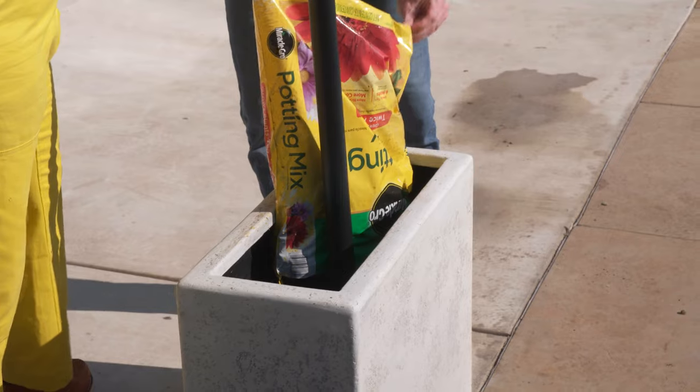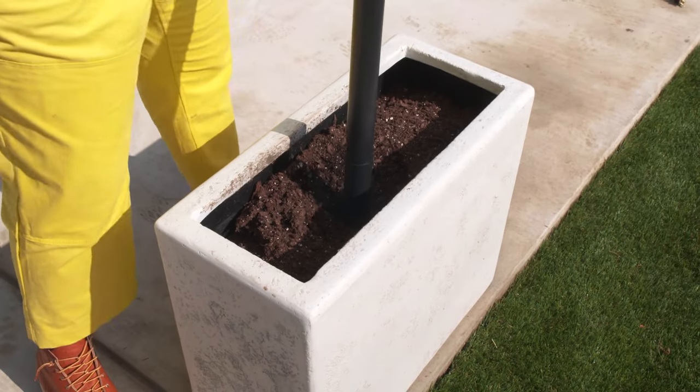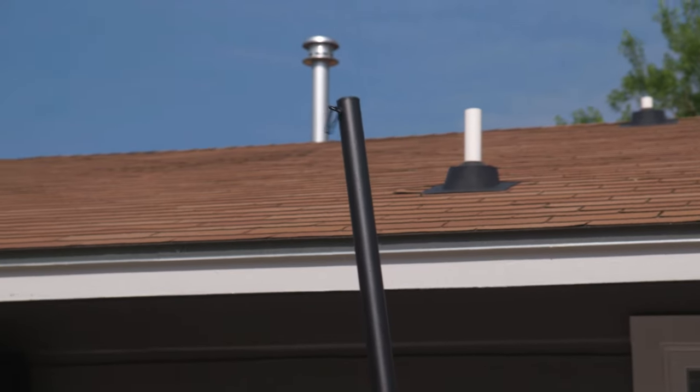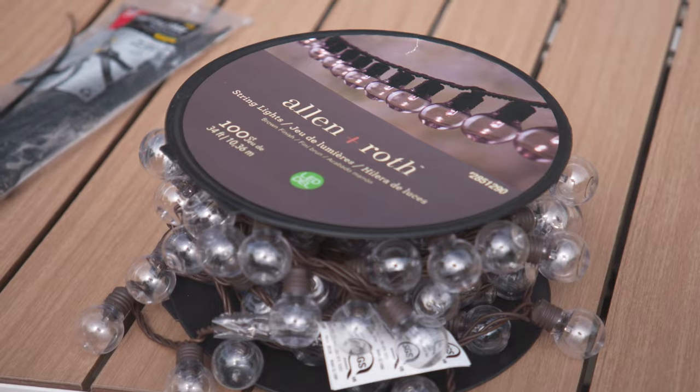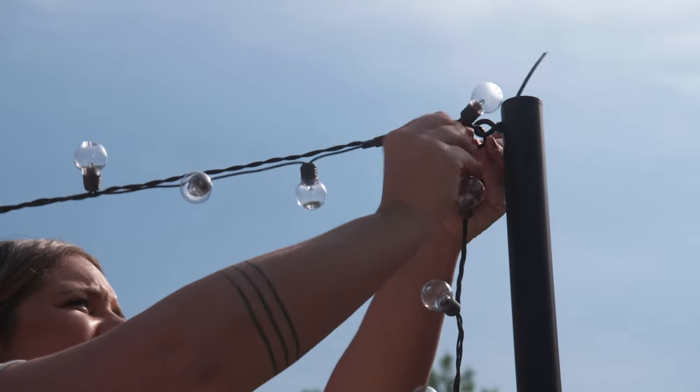I chose a general purpose potting soil because it was a good option for the flowers I was planting. Once we filled the planter, we set the poles. They're adjustable to three different heights and they've got a hook already on them to attach your lights to. Once the posts were in, it was time to figure out how we wanted to configure the lights.